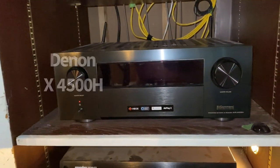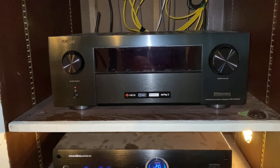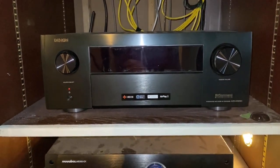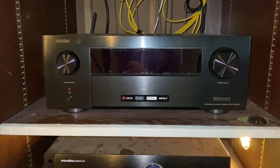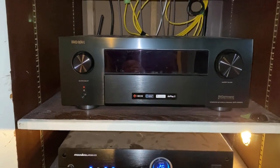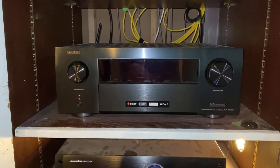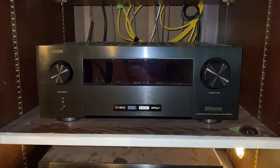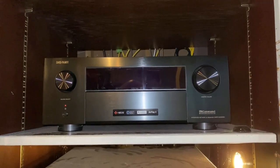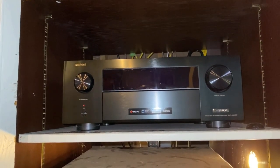Moving down is an upgrade from before — I had a Yamaha 7-channel receiver and moved up to this Denon X4500H. Got an awesome deal on it from Dream Media Home Theater out of Texas. Give Zach a call — awesome guy with a lot of knowledge. It is a 9-channel AVR receiver that can process up to 11 channels. Using the preouts in the back to add more amps is something I'll be doing in the future.